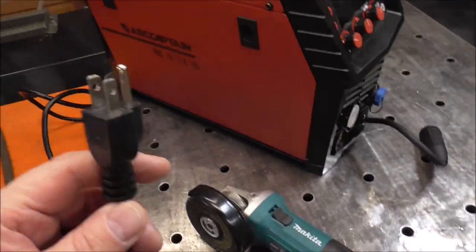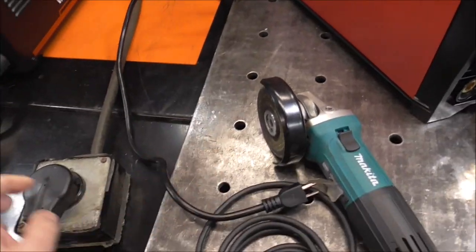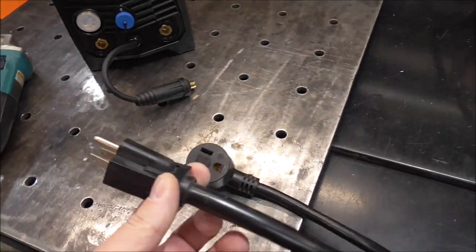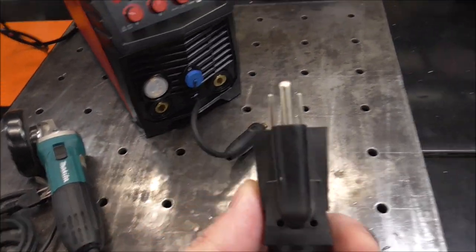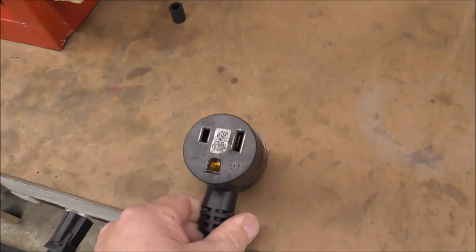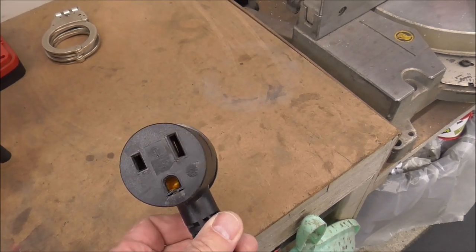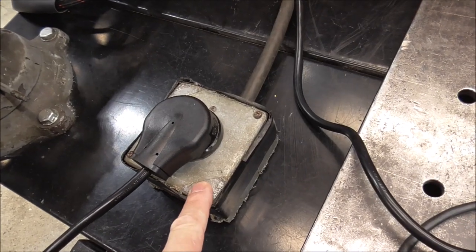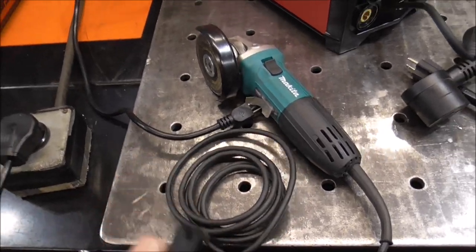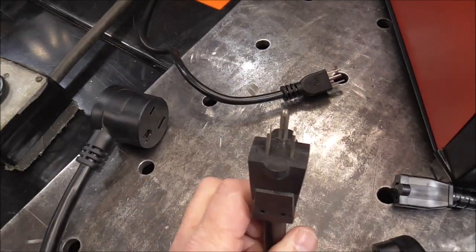That's going to destroy it — burn it up instantly. So my solution would be to cut this end off, buy a male 220 welder plug, put it on the end of this, and then use a 220 to 120 adapter. So you can see how this works — I could plug this into a regular 110 receptacle. Only 110 is going to come out of that. So if I plugged a welder into the end of this, the welder is only going to run on 110, not burn it up. Easy fix — just cut that off and put a different plug on it. Then pick up one of these 220 to 120 volt adapters.